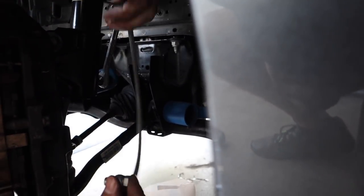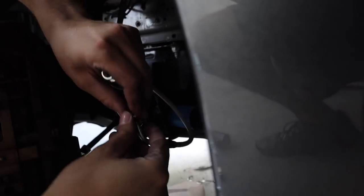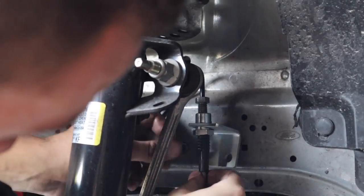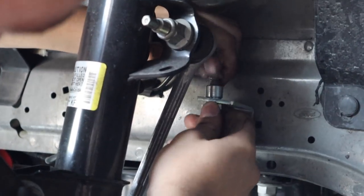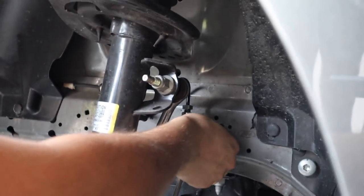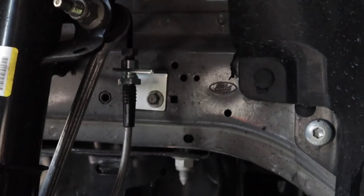Don't drop your washers — you need those. Get it where it needs to be and just thread it in by hand, just enough to hold it in place for now. We need to put in this bracket, so pull this down, get that into place, and do the same process. This bracket is where that 10mm bolt is going to go.